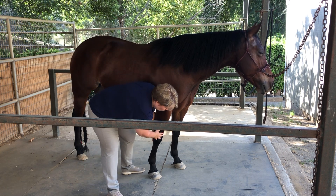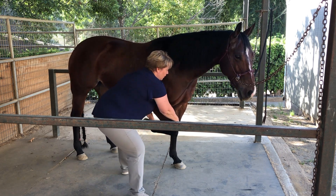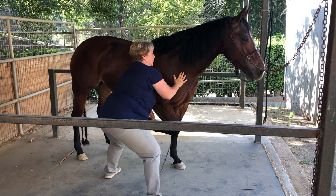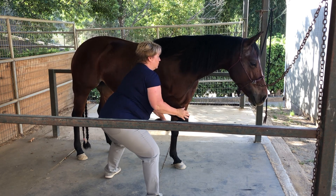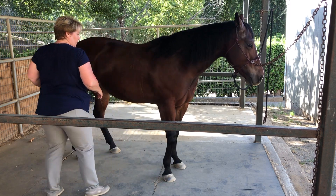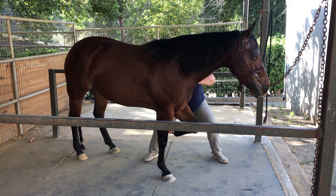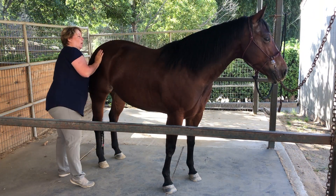So this shoulder isn't moving — it's supposed to move back. It doesn't want to go. The other one moves; this one's fine.